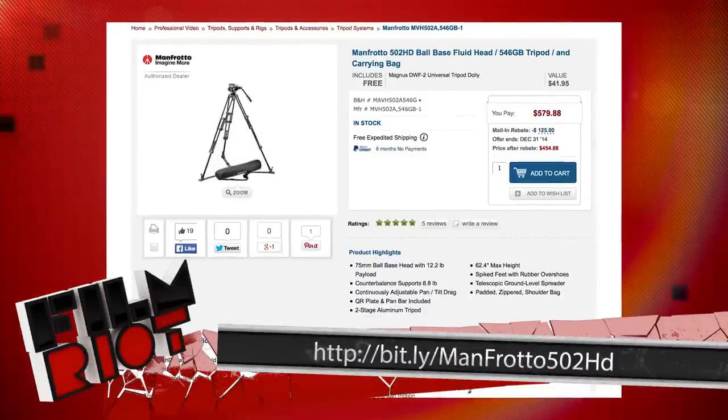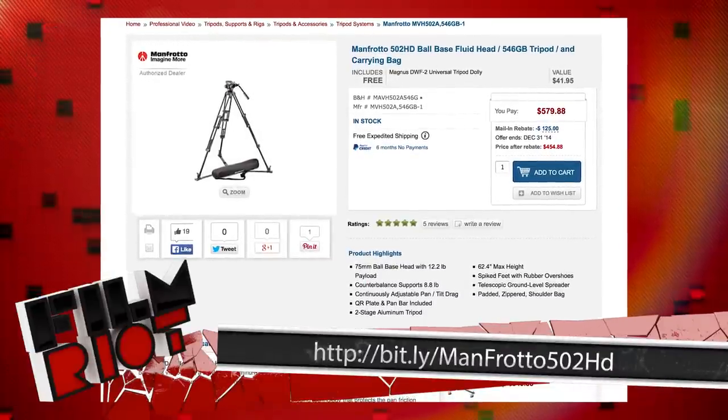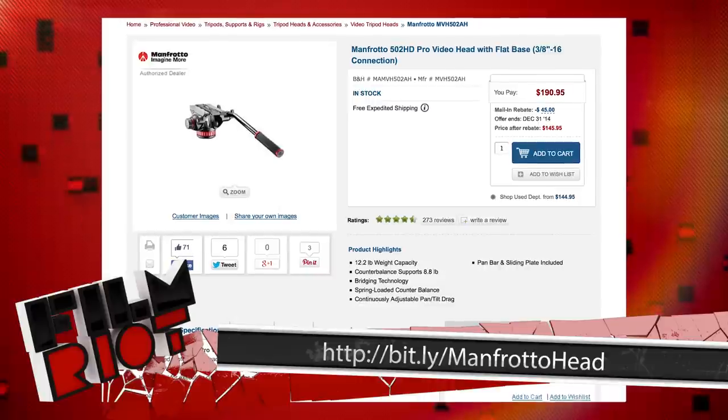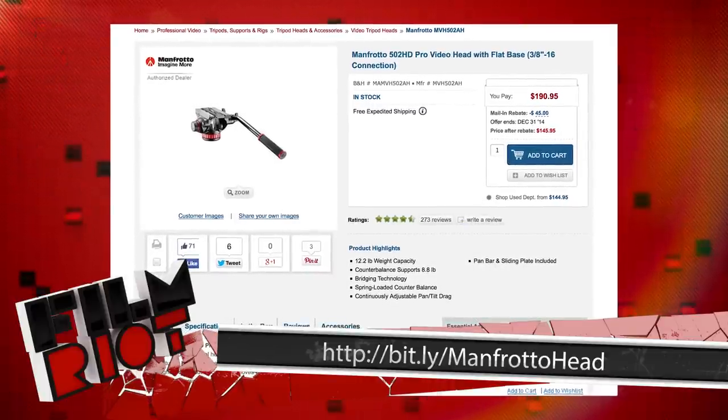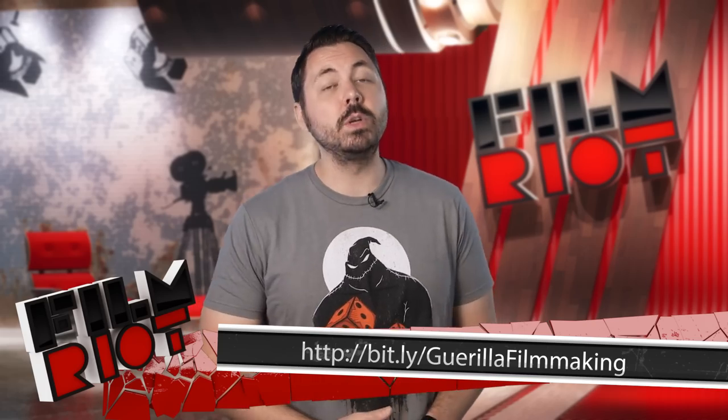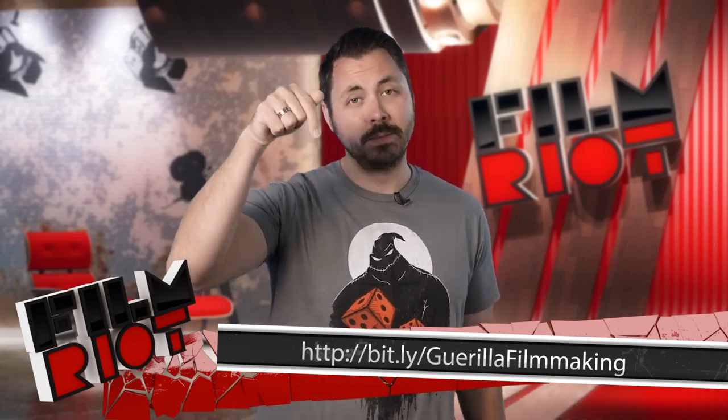But if you wanted to save a little bit of money — I believe around $150 less — you could go for the newer Manfrotto 502HD system. It doesn't hold as much weight, but it is still a really solid option. You could also go for the 502AH head, which is a flat-based head, so you can easily mount this on sliders or the like. I did this for my CreativeLive class when we were showing how to do a digital push-pull, which you can find that class right here.